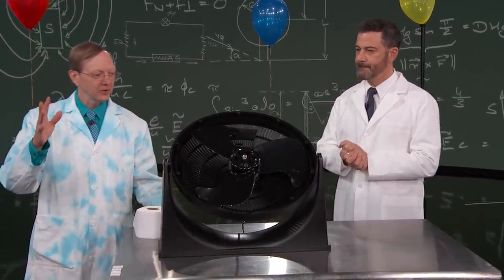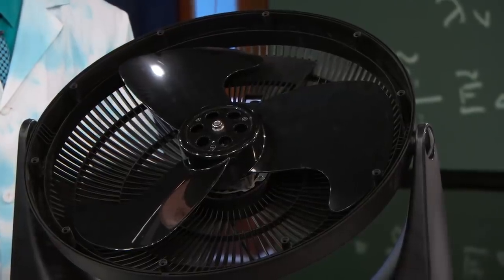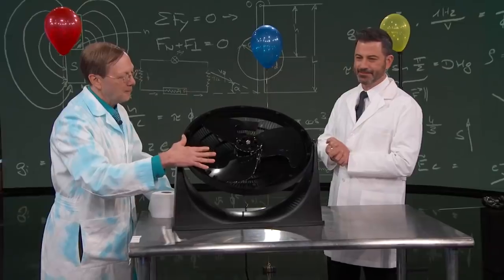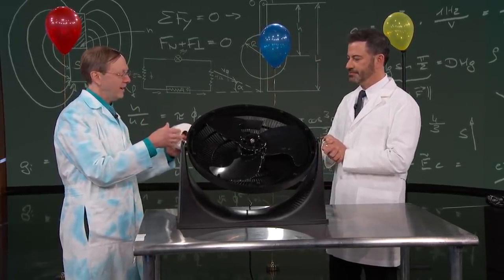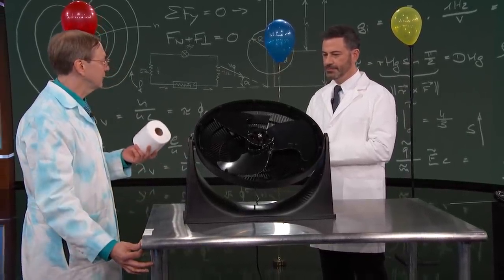Really easy. You need just three things: you need a fan — standard old fan. You do need to remove the front, which is basically removing all the safety features of the fan, so just keep that in mind. You need some toilet paper and some tape, and that's about it.